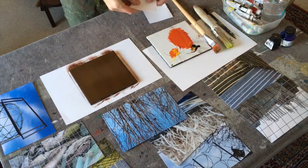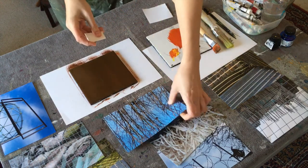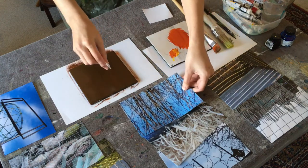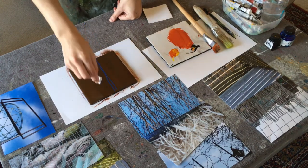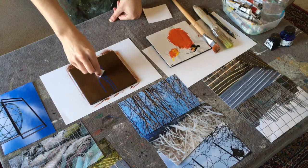Next I fold a piece of paper and use the corner edge to scratch lines into the painted surface. I'm taking inspiration from a photograph of tree branches to inform my monoprint design. I need the lines to be crisp and clear as I scratch into the surface to remove areas of paint.